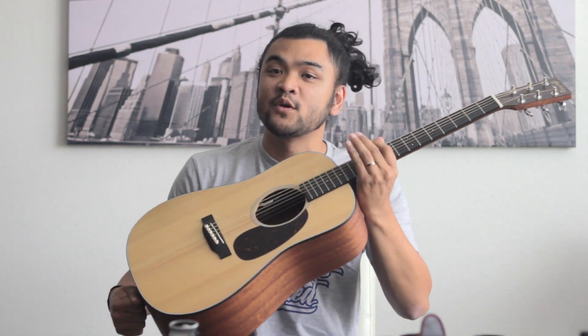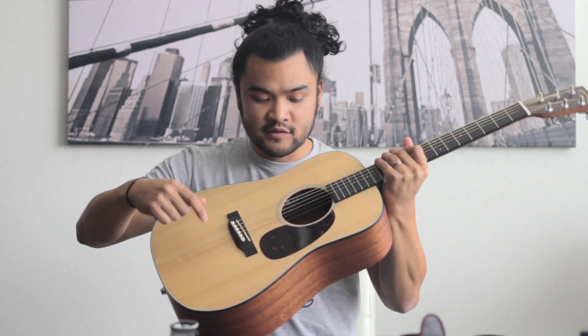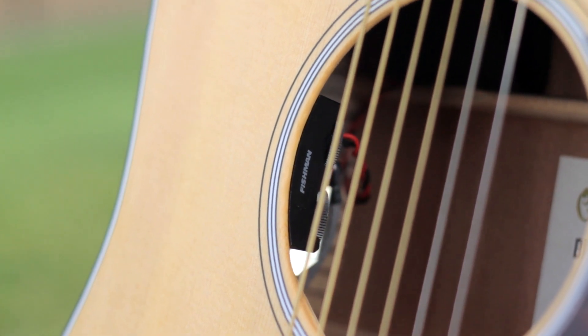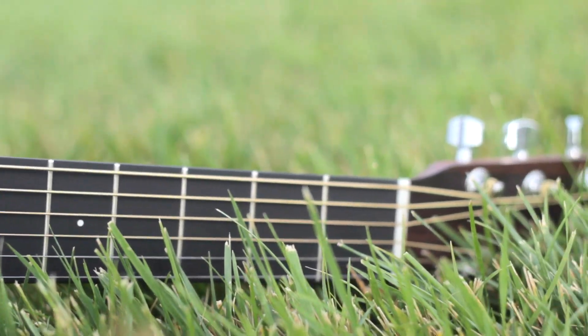Another awesome thing about this guitar is that it's equipped with what's called a Fishman Sonotone pickup system. What that is is a pickup underneath the saddle here that picks up the vibrations of the strings. There's a little nine-volt battery inside here — easy to find, easy to get — and two knobs inside the guitar, hidden discreetly, that will give you the option to adjust your volume and your tone, whether you want it brighter or darker.